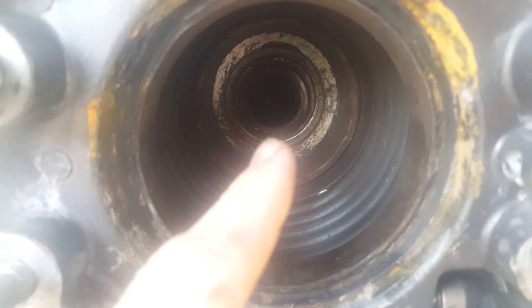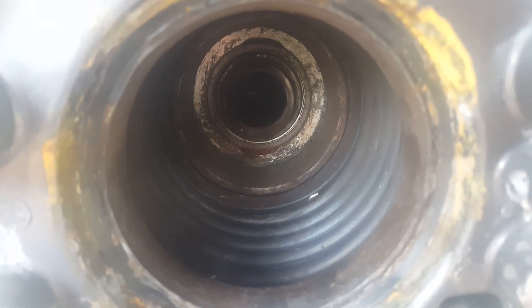If you have your outdrive out like I do, you really, really want to replace these bellows — if you're this far along, you really should. You might be thinking you'll trash that gimbal bearing if there's water in here, and you're right — you don't want to trash your gimbal bearing. The best way to protect it is to make sure this bellow is watertight.